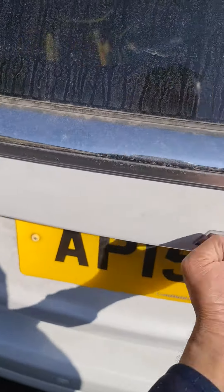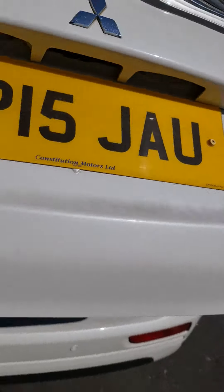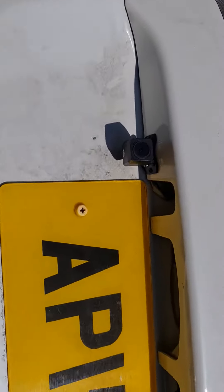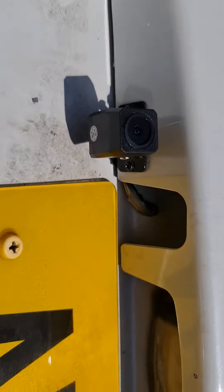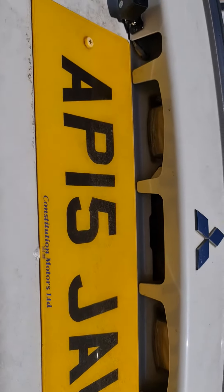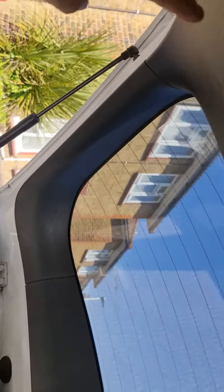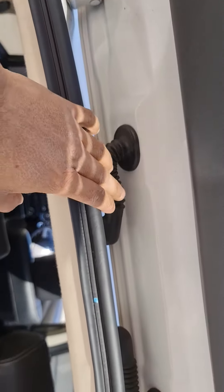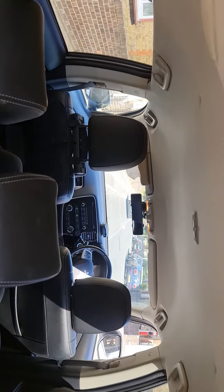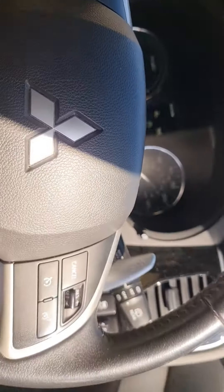Two-guard reverse cam with dash cam fitted in a Mitsubishi Outlander. As you can see, the camera is at the back and has been run through all the way in there. At the front you can see the front camera as well — it's a Mitsubishi.